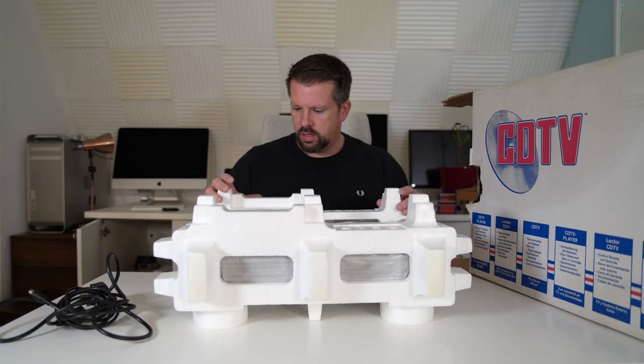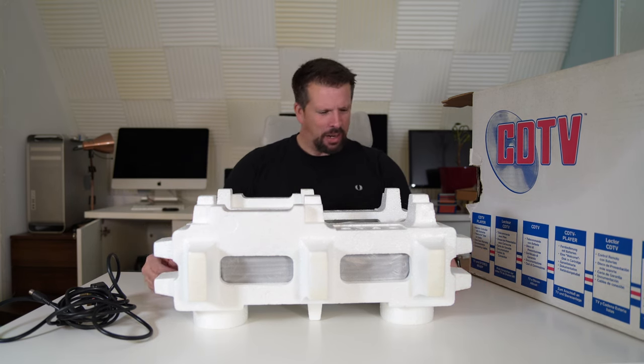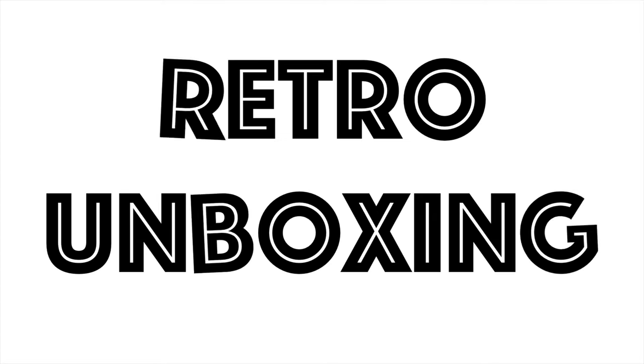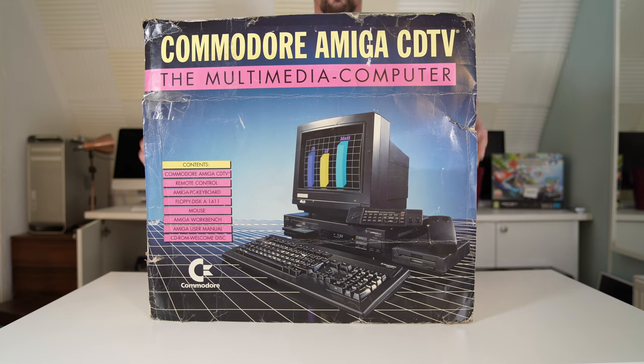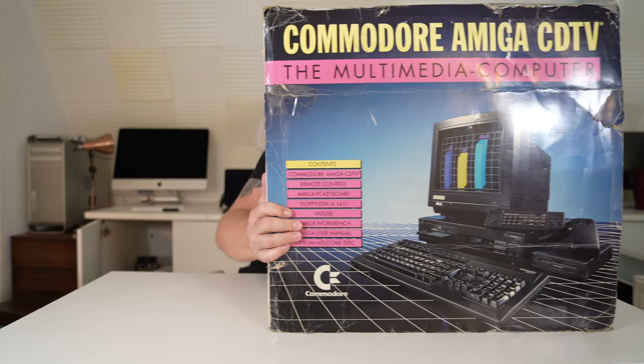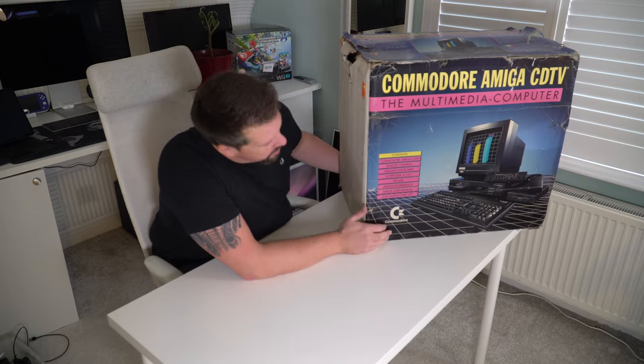Hello viewers, welcome back to the channel. I'm Jonathan, thanks very much for watching. As you'll probably notice, I have the largest gaming-related box — retro gaming related box — in the world ever. It is the Commodore Amiga CD TV.